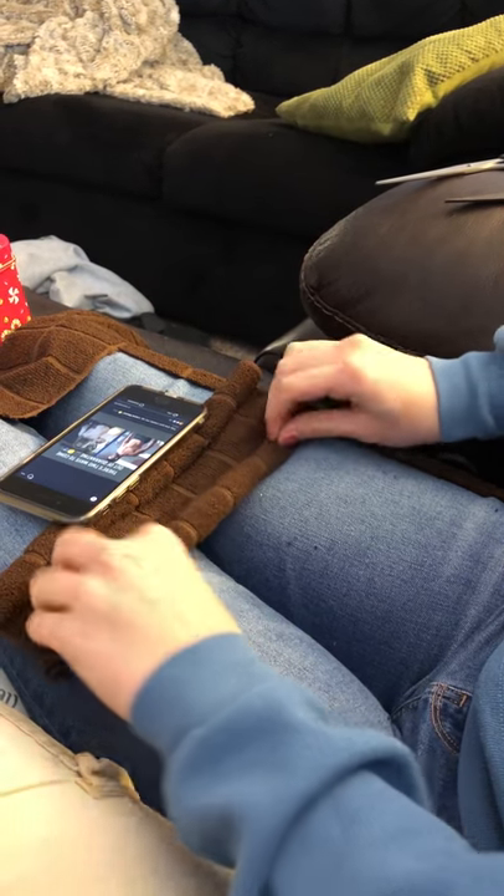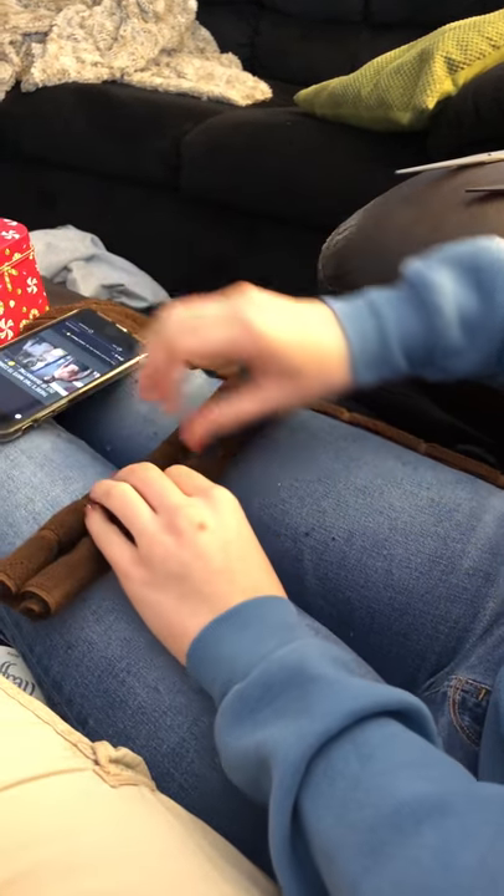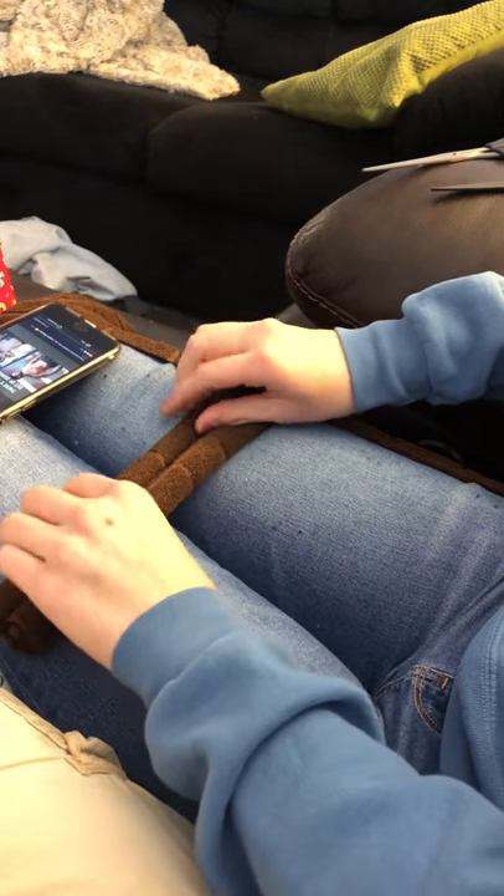I want the rolls to be about the same size, so if they're not, I can just figure out which one is smaller and unroll and re-roll until they're about the same size. I also want them to be kind of tight.